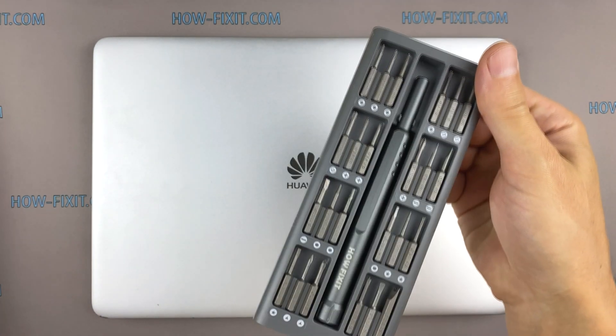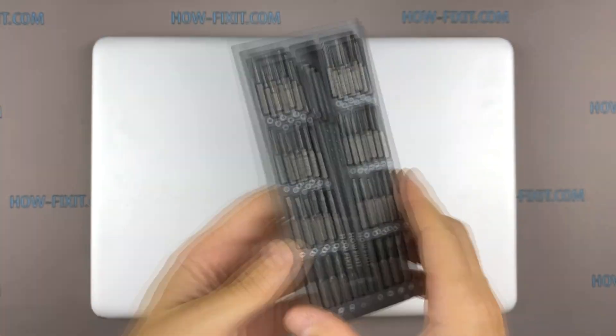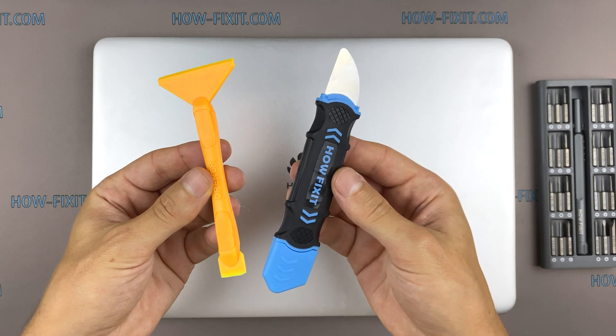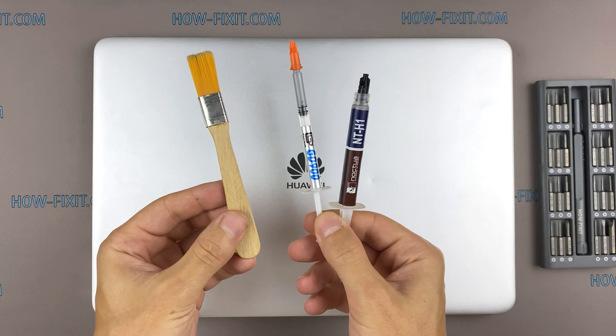To disassemble you will need the following tools: Torx T6 screwdriver, Philips 1 screwdriver, opener, tweezers, thermal grease, anti-static brush, and plastic tool.